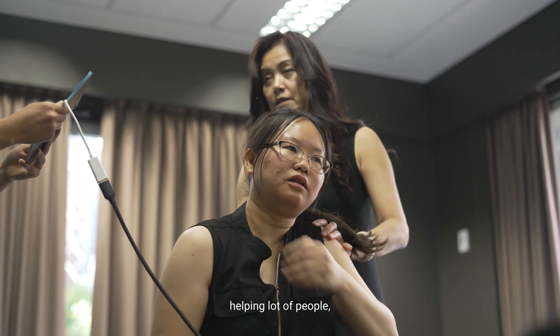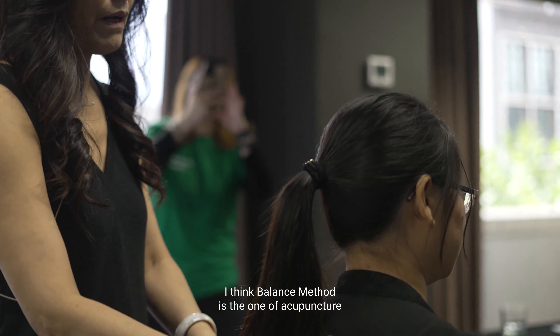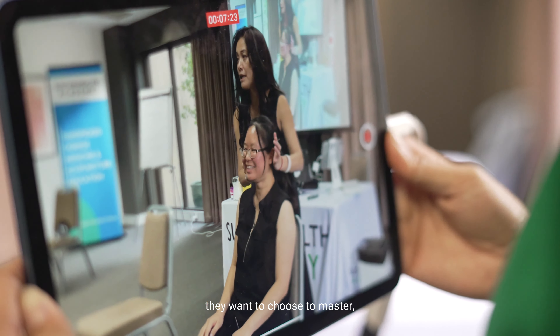If you really want to see a lot of patients and help a lot of people, I think Balanced Matter is the one style of acupuncture that you want to choose to master, because you can not only get good results, but you can treat a lot of patients with very good results very quickly.